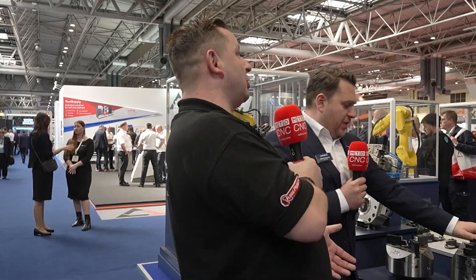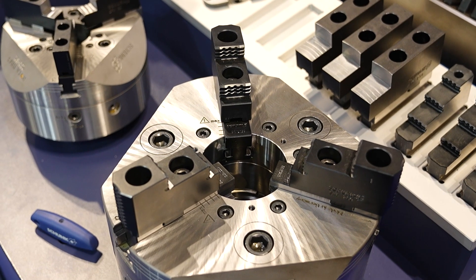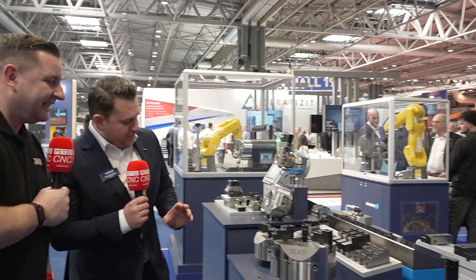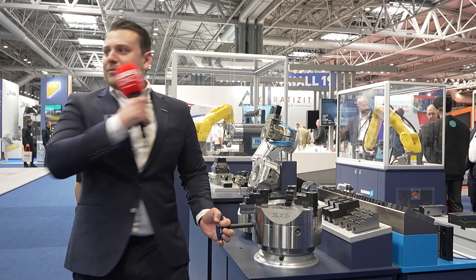This section is just showing that we do do lathe work. It's quite hard to demonstrate in real life, so we're just showing some of the specs — lightweight chucks, the new generation with very low moments of inertia. And we can show the quick-change jaw release system on these as well.